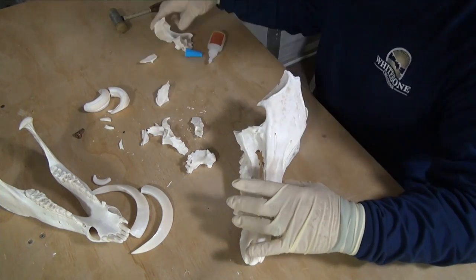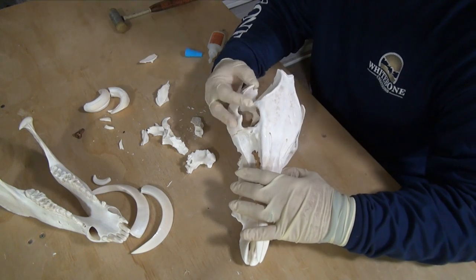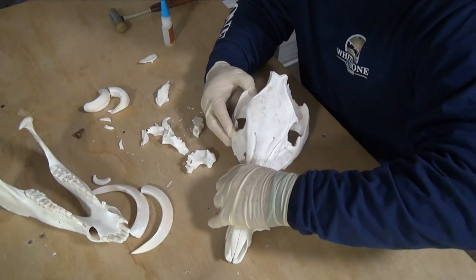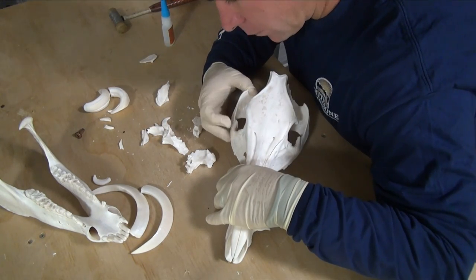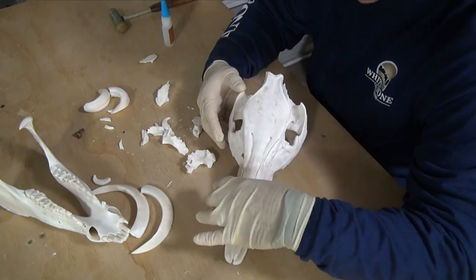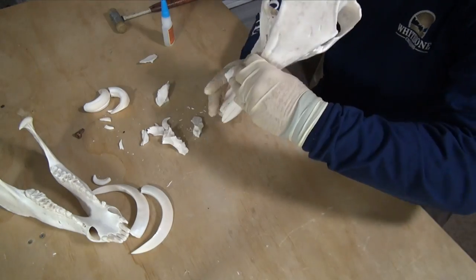Something else to mention is that dry time is critical, so you need to work on a little patience — I absolutely lack this skill set, but it'll help you in the long run. Once you get a piece glued, I normally have a fan on it and I'm trying to get it just dried so I can move along to the next piece.